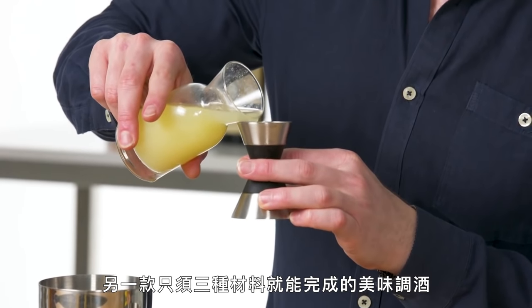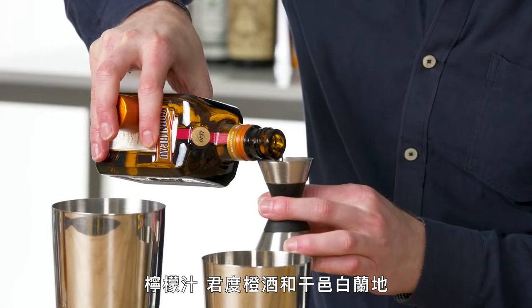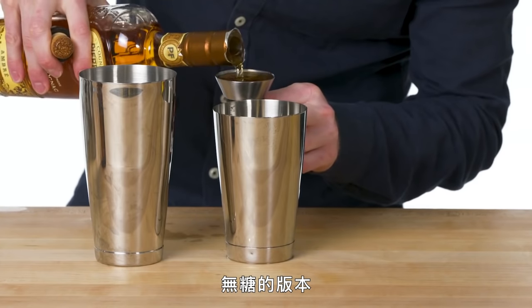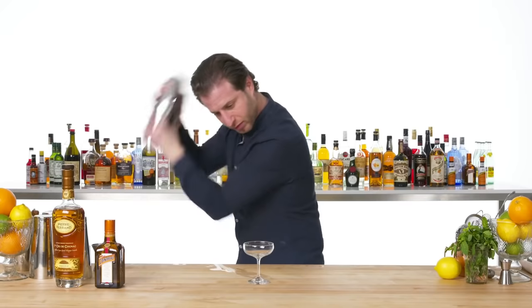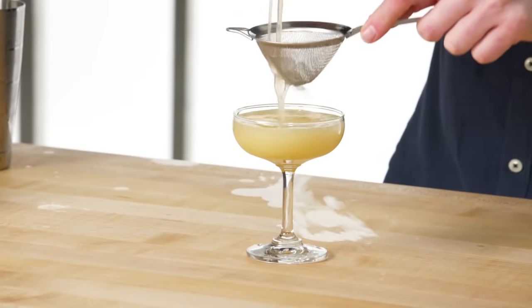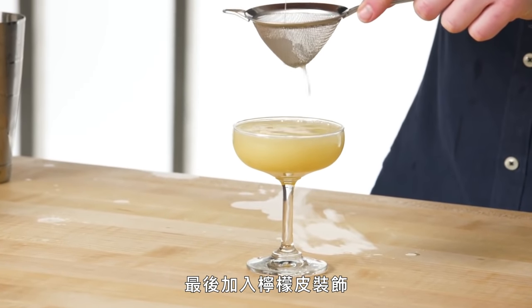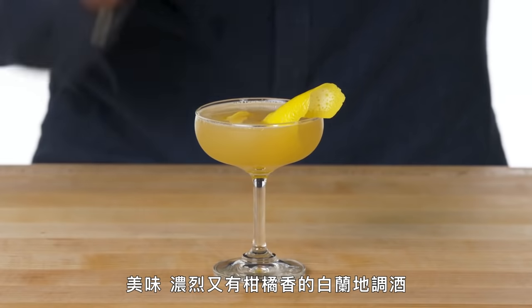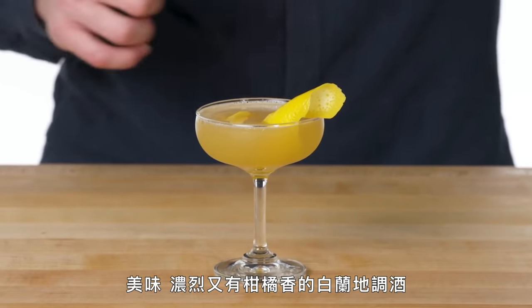Sidecar. Another great, simple, three-ingredient cocktail: lemon juice, Cointreau, and Cognac. For this, we are going to be going with a dry version of the cocktail — the no sugar version. We will finish this with a lemon twist. The Sidecar is an undisputed classic — a wonderful, sharp, citrusy brandy cocktail.